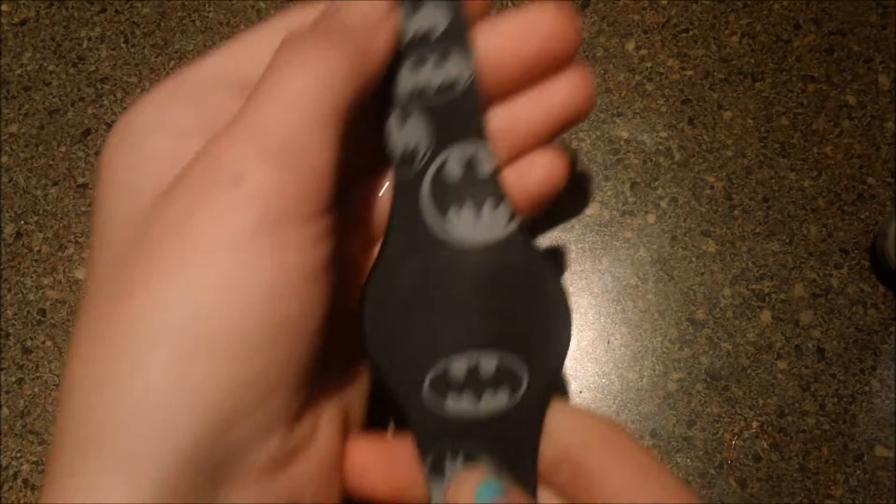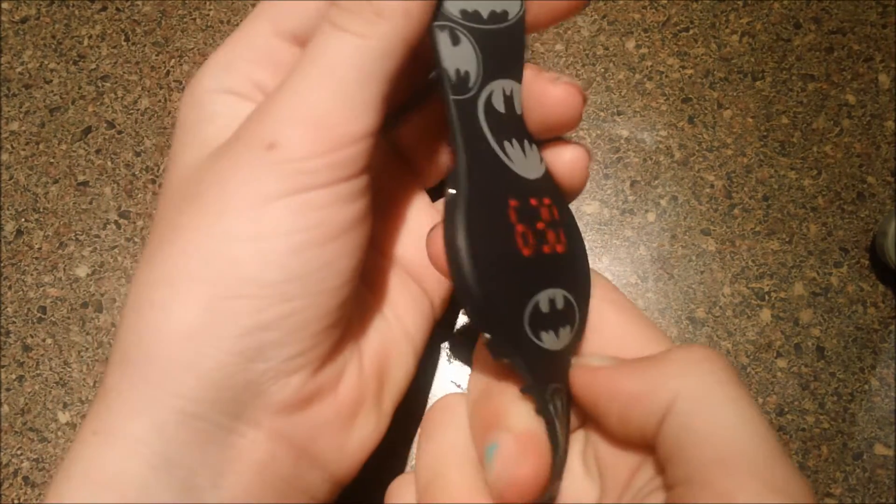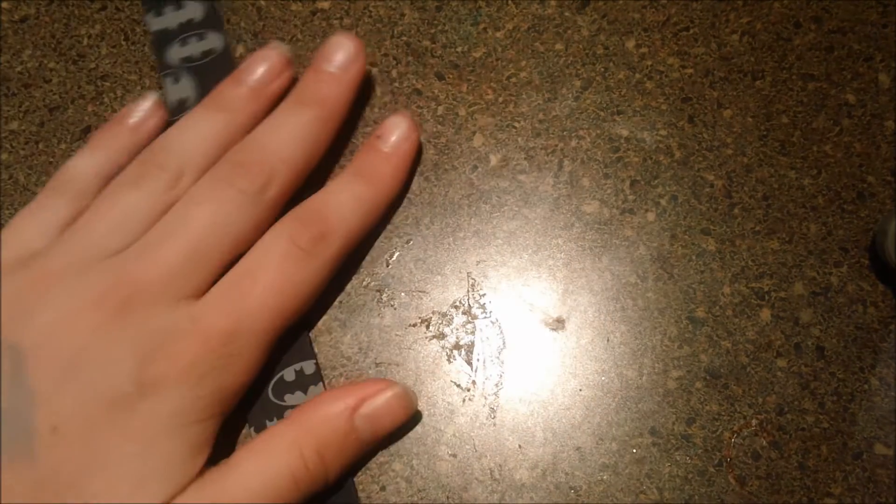Hey everyone, we'll be making a smart watch today. This is what a regular watch looks like. Pretty boring, right? I'm gonna make mine better than that. Are you ready?